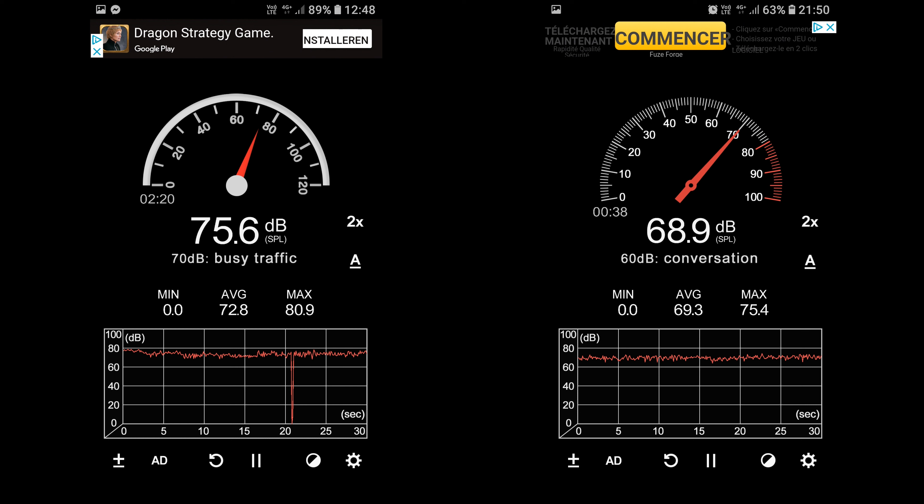Here are the end results. This is tested on the same road, under the same conditions, at 60 miles per hour. On the left you see the average is 72 decibels, measured at 75 at that moment, and the peak was 80 decibels. On the right, it was only 68 decibels at the moment, the average was 69, and the max was only 75 decibels. So it does really work.